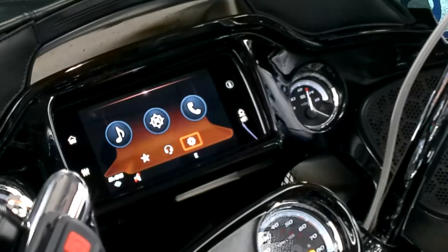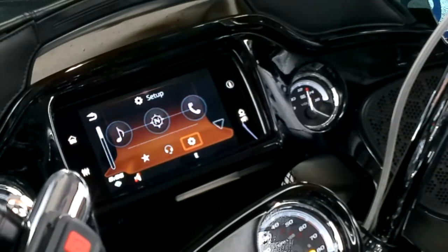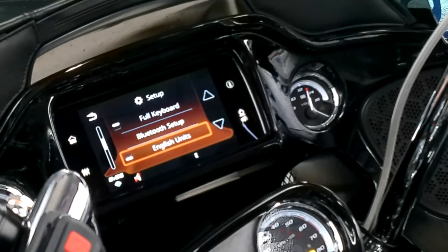All right, I'm going to power this up. Bike on, phone on, your Bluetooth's on on your phone. From your home screen, you go down to the gear and go down to Bluetooth setup.